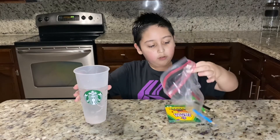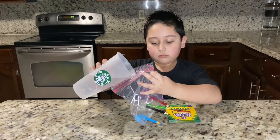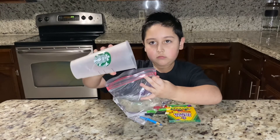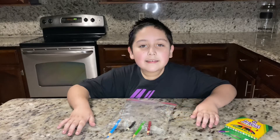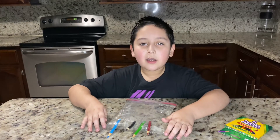Okay, so now that we have all of them in, we can pour some water. And look — it's not spilling! This idea was from my cousin Jacelyn. Thank you, Jacelyn, I hope you enjoyed the video!